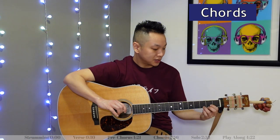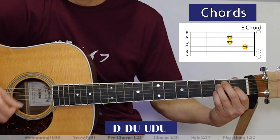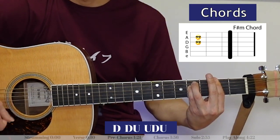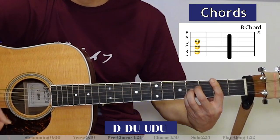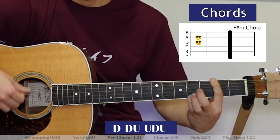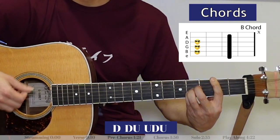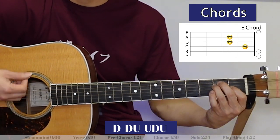Let's hear how the solo goes starting with the D chord: D, E, F-sharp minor, B, F-sharp minor, B, B, E — right into the chorus.